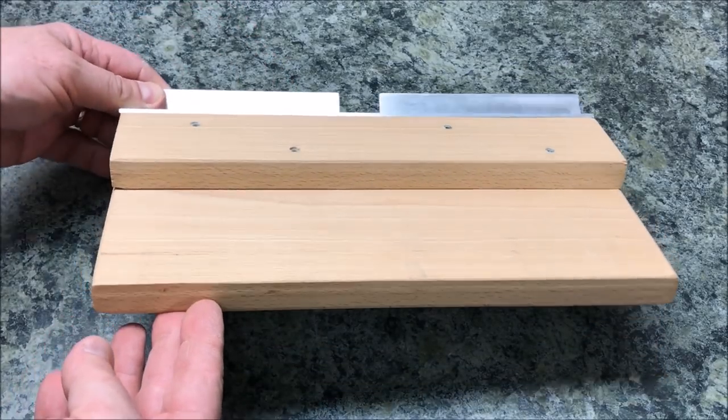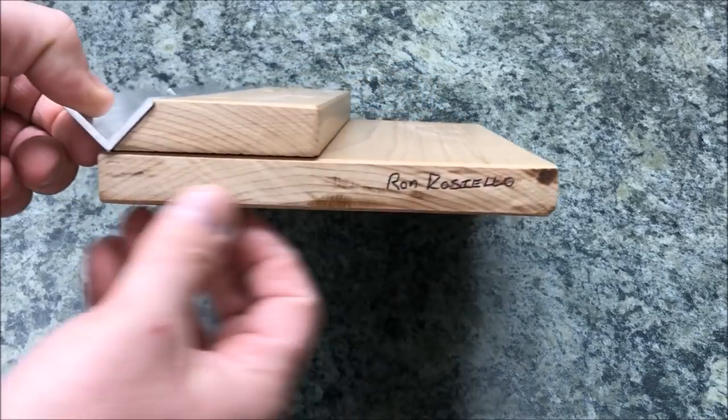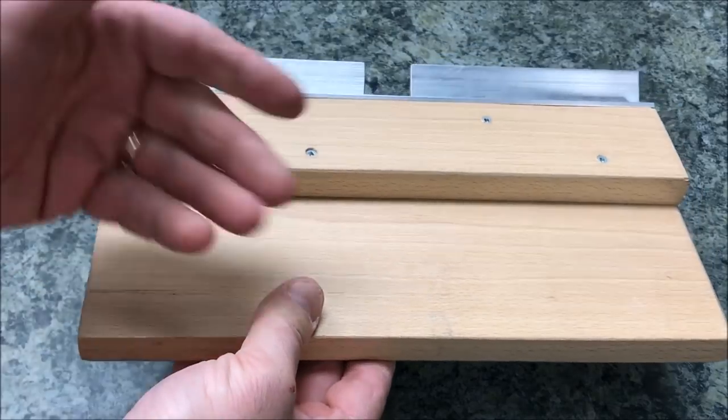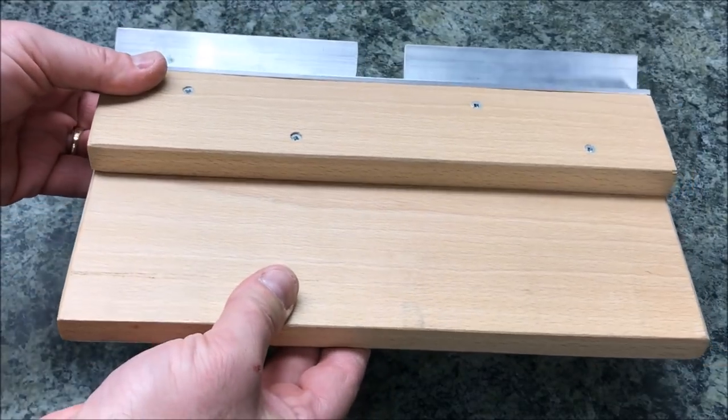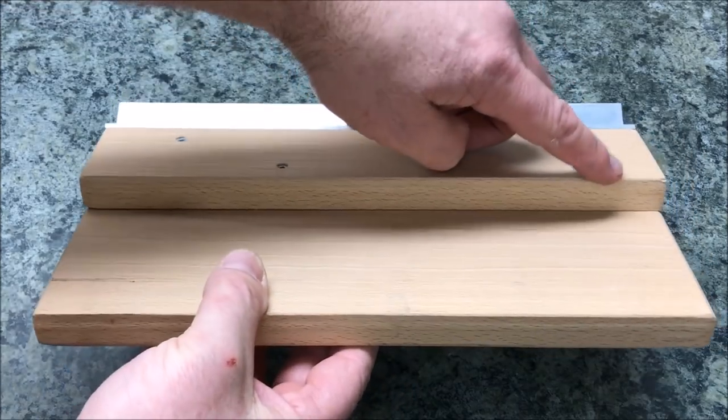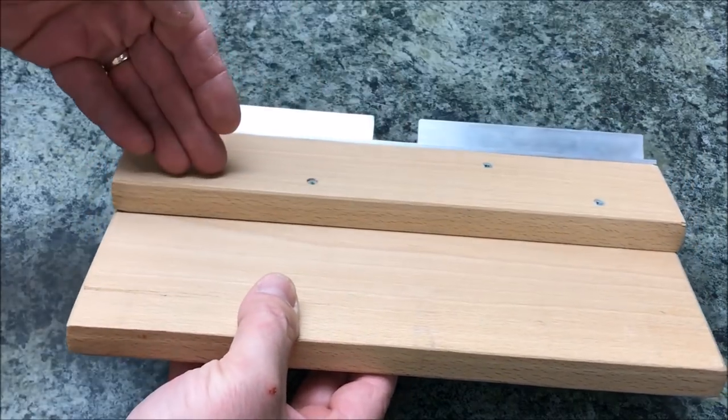The way the jig works is there's what we're going to call a base, and it's just a rectangular piece of wood. I believe Ron used beech in this case, but it could be a piece of plywood or MDF. The second piece of wood he used is the same width or the same length as the base.